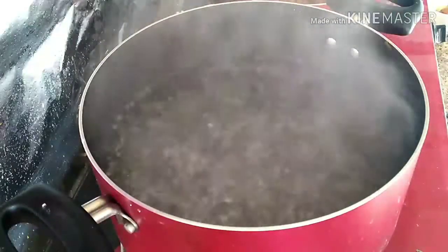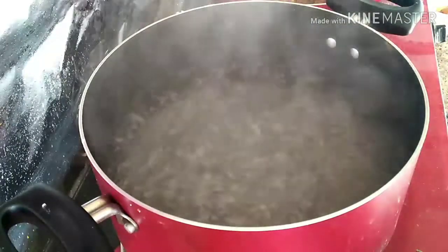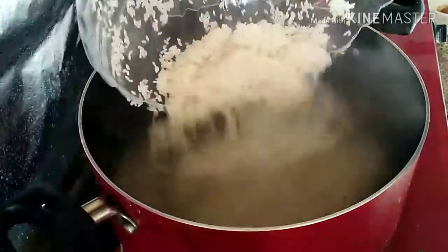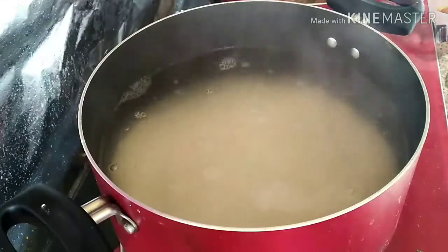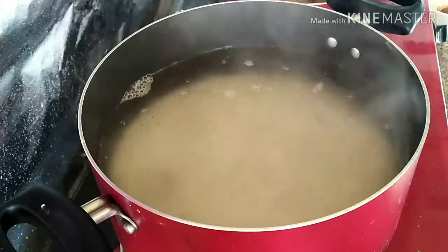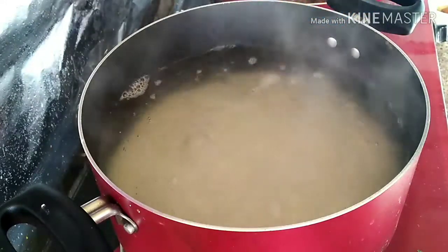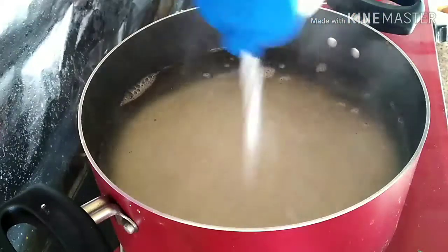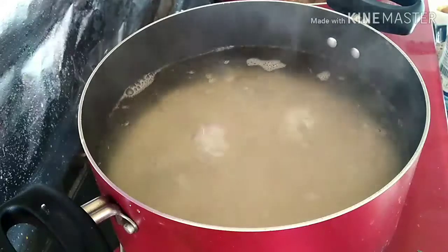To the boiling water, add the cleaned and drained rice. We added salt in the water, so just check before adding it. Let it cook for about 10 minutes on high flame.